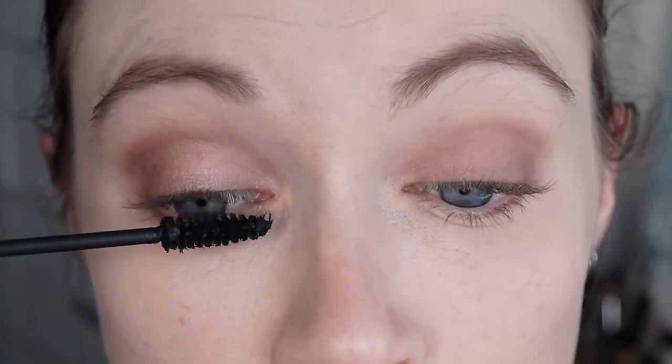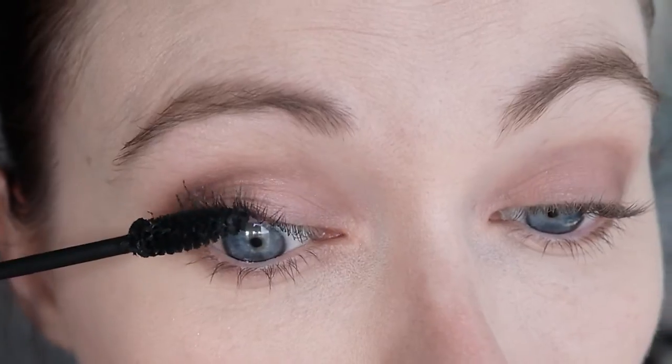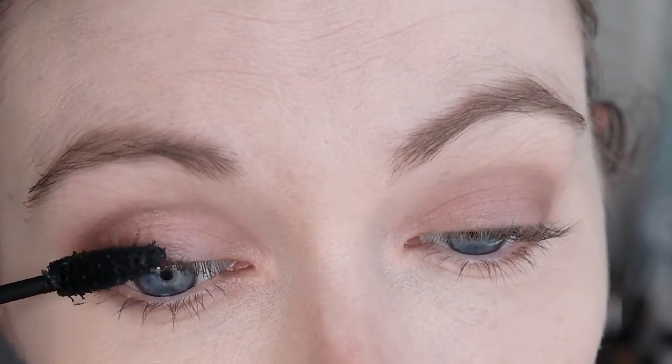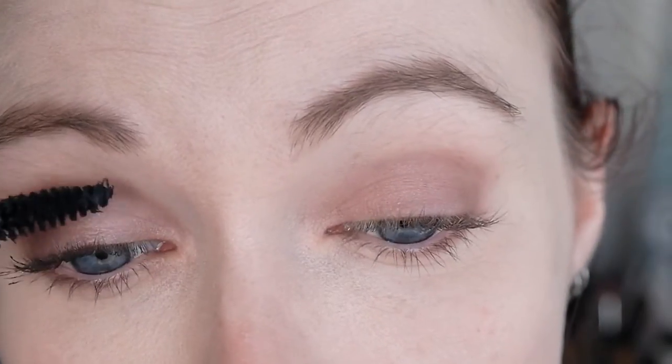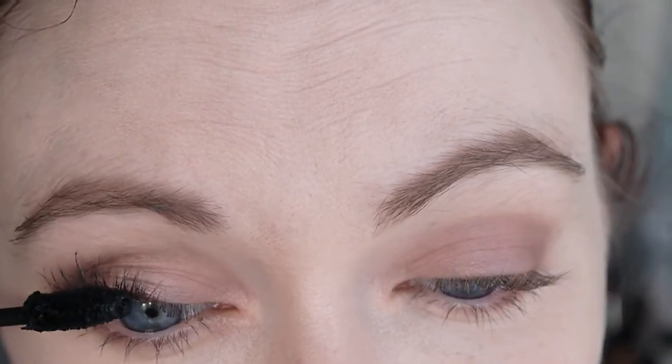It does add a bit of volume on the first application. If I want just a feathery look I would go with maybe just one layer, because it does lengthen my lashes quite nicely. It is a bit thick of itself, but that's not too much of a problem if you comb through your lashes — there's not too much clumping, but there is a little bit.